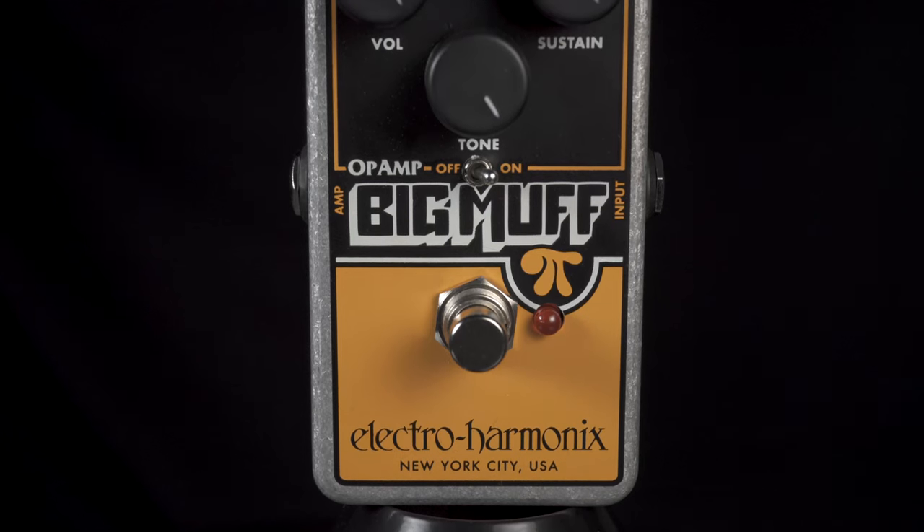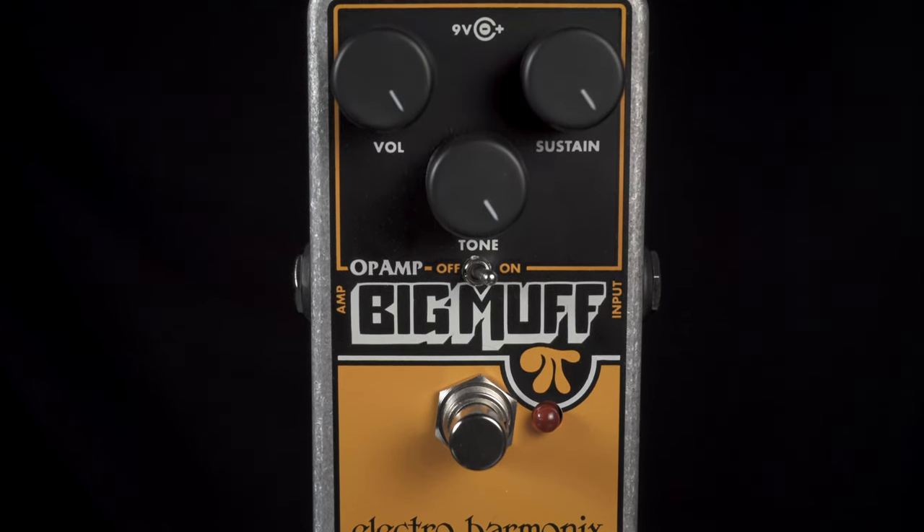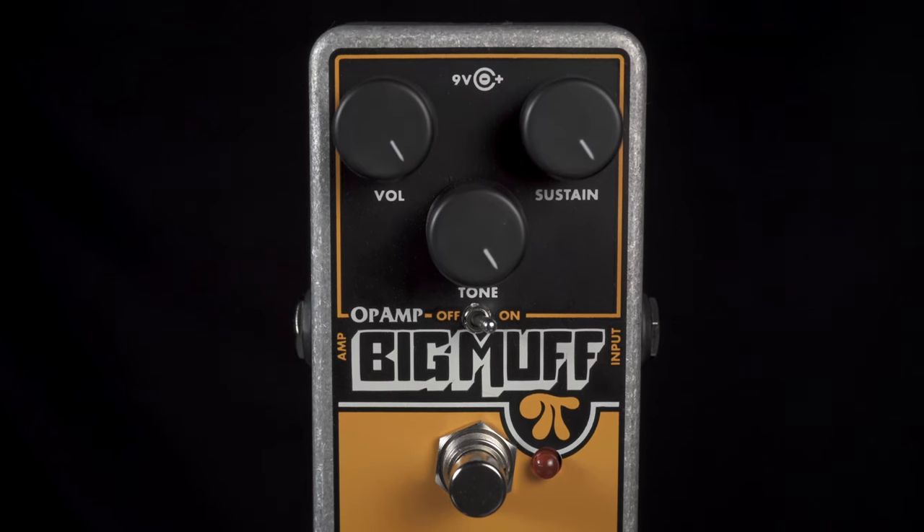Very simple layout of volume, a tone control, and a sustain for more or less fuzz. Also the ability to take the tone circuit out and get a secondary sound out of this.